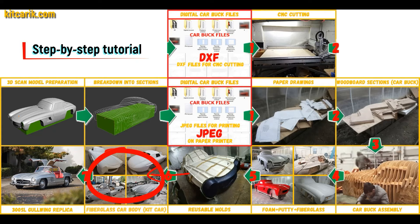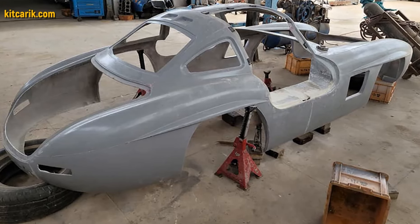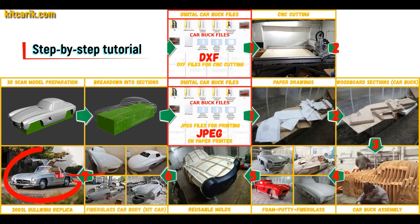The fiberglass car body is made from the resulting fiberglass molds. All you need is epoxy resin and glass material — nowadays it is available to everyone. There is nothing difficult about working with fiberglass. The finished fiberglass car body, the kit car, is installed on a suitable donor car or on a homemade frame.